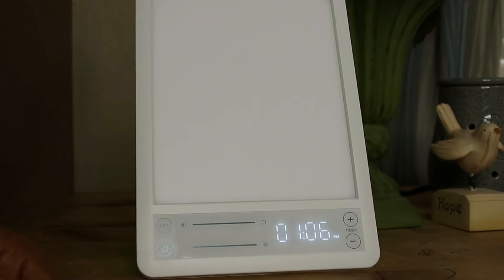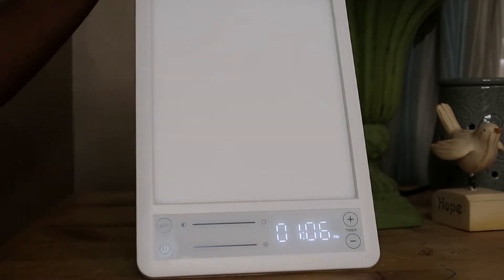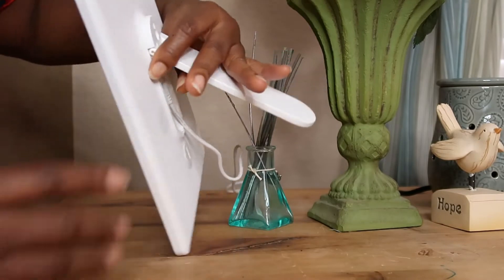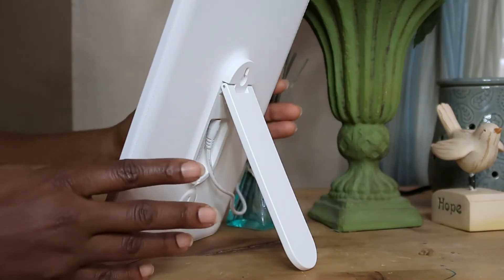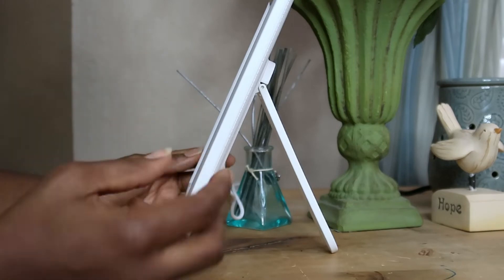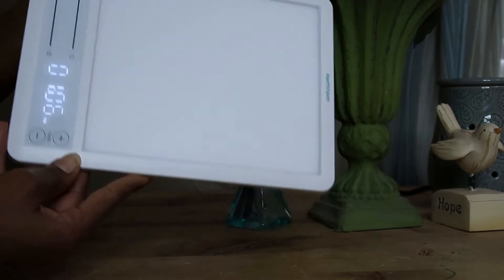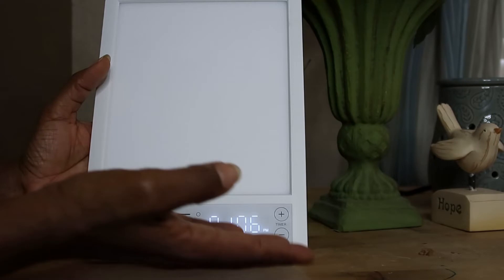You can also use this lamp for studying — it gives you a nice reading light and is very effective because you don't need a separate clock and light; everything comes in one. You can position it any way you want using its stand, even for recording videos as a lighting source. It's very lightweight. Check the links in the description!